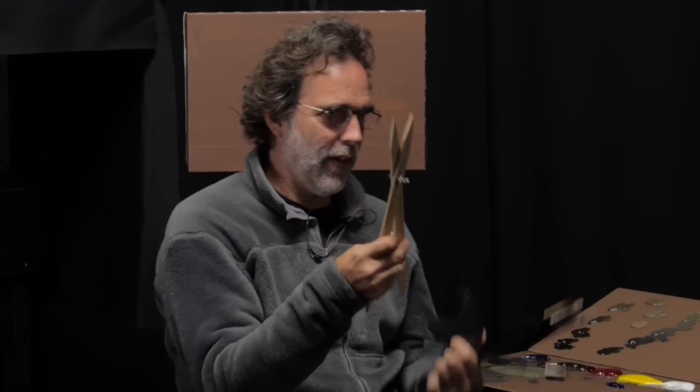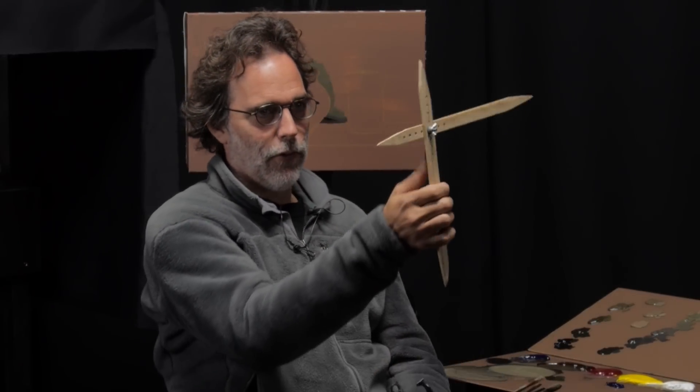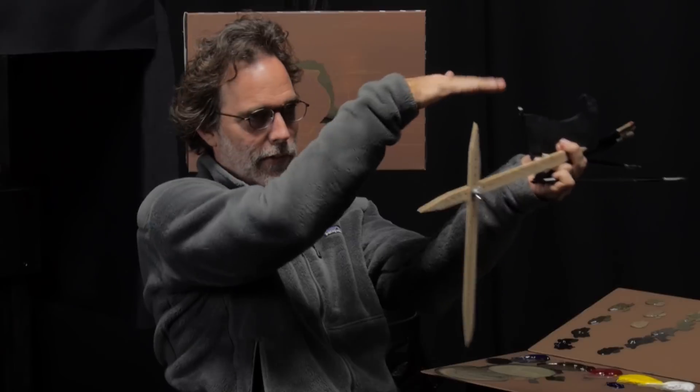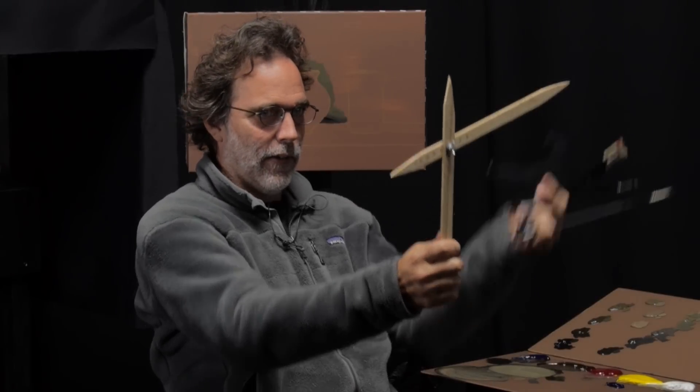You can use your proportion divider to check angles. You just hold it out — this one's vertical and this one checks the angle. Say you've got a book sitting on a table and you want to know what that angle is — you come over, draw it in, and check it.